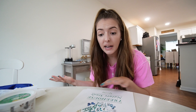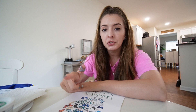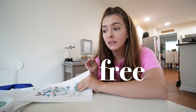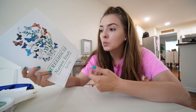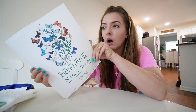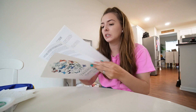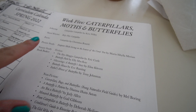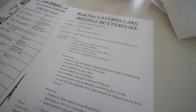I was watching Kendra Atkins on YouTube — she has a lot of homeschool content — and she mentioned the Treehouse Nature Study curriculum for summer. I ended up buying it, but I also found a free downloadable section on their website about butterflies and caterpillars. It's like a week-long unit study. I printed it out — it's totally free and it's week five: caterpillars, moths, and butterflies.